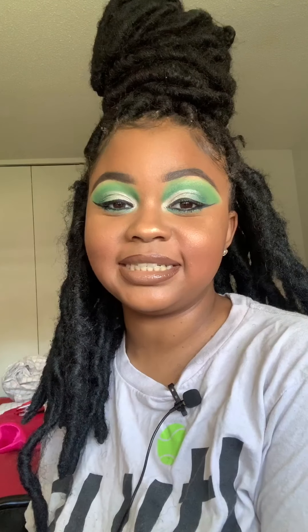Hey everybody, welcome back to my YouTube channel. If this is your first time watching, my name is Isis Naya. Today I'm going to show you guys how I got this bomb green cut crease. I did an IG poll on my Instagram story — I'll have my Instagram and all my other social media platforms down below in the description box — and you guys wanted me to do a green cut crease. It was 50/50.